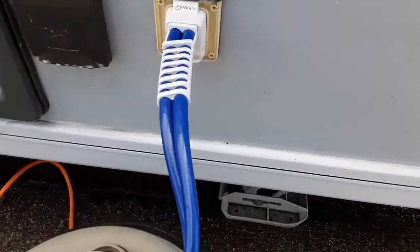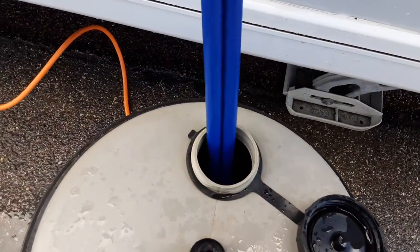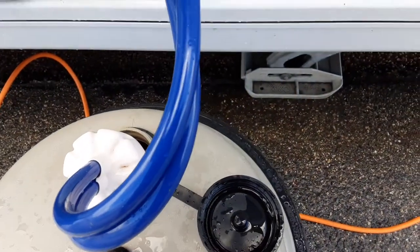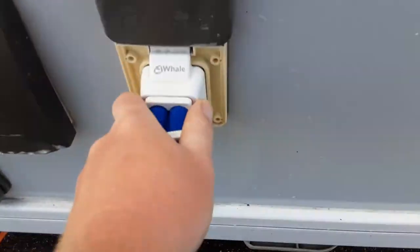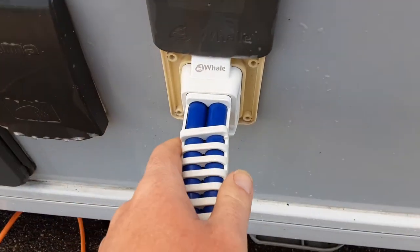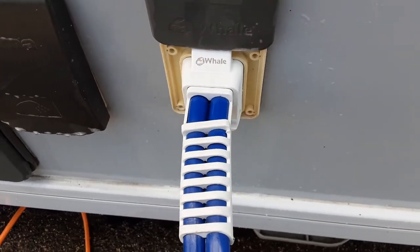You've then got your water pump. The water pump drops down inside the Aquaroll — it needs to be fully submerged in the water tank prior to filling the water system up. The water pump connection on the side of the van pushes in and then you lock it in place to lock the pump in position.